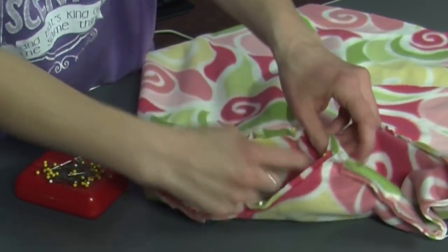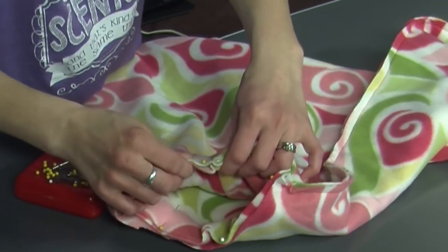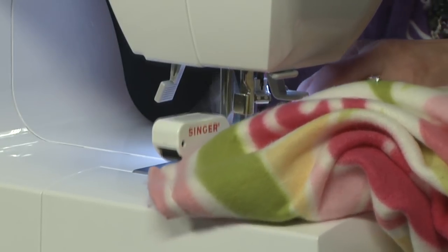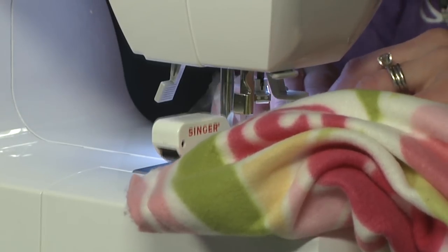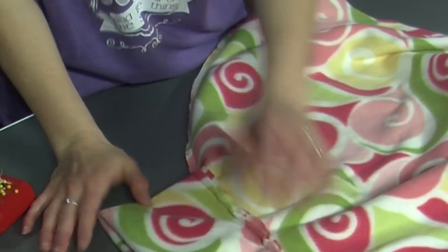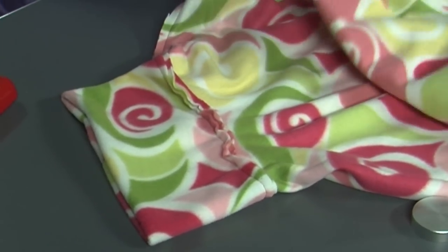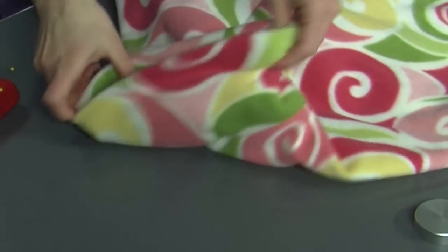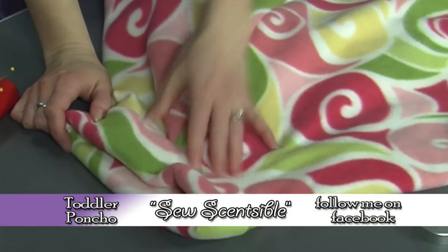I'm going to take this to the machine and sew it all the way around. Make sure you catch all three layers when you're sewing. It should look like this — stitched all the edges — and this is the inside of it, and this is the outside. See how that works? So you have a clean edge on the outside for everyone to see.